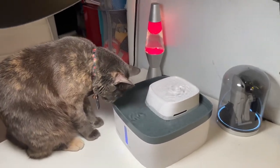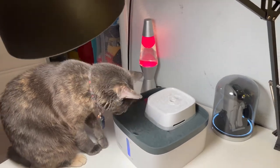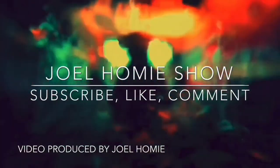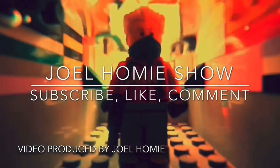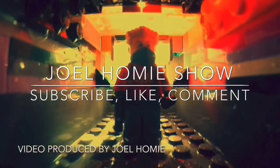That's the Jewel Homie review of the Veccan Double Decker Pet Drinking Fountain. With all that being said, if you guys enjoyed today's video — we'll see you next time.